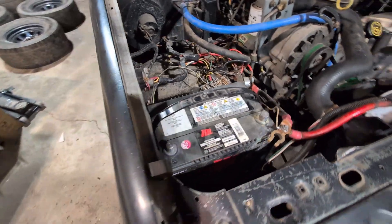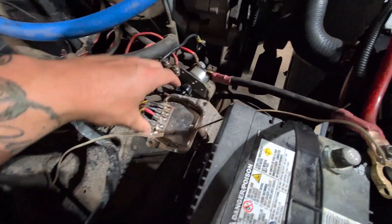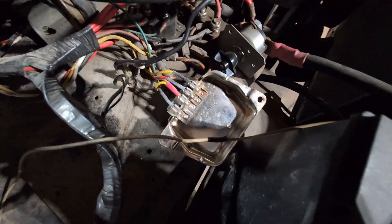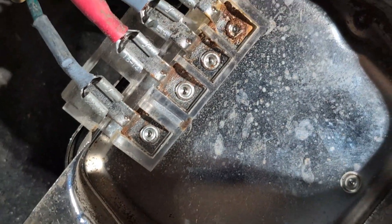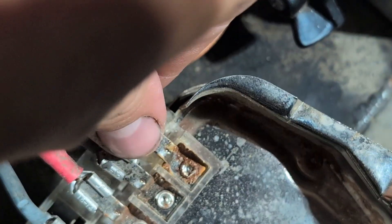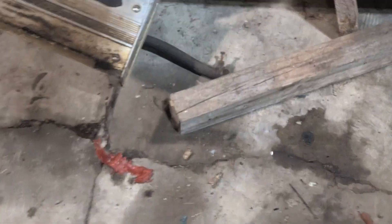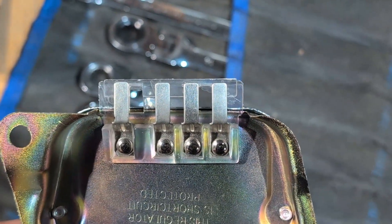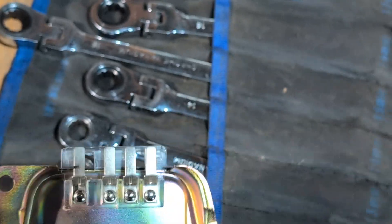This is my voltage regulator - I've just detached it from the mounting plate it sits on. Mine's kind of obvious because if you look at the terminals, they're clearly crusty, and this one has possibly even fried or shorted from the looks of it. Certainly if you look at what the new one looks like, it's pretty plain to see that's not what it should look like.